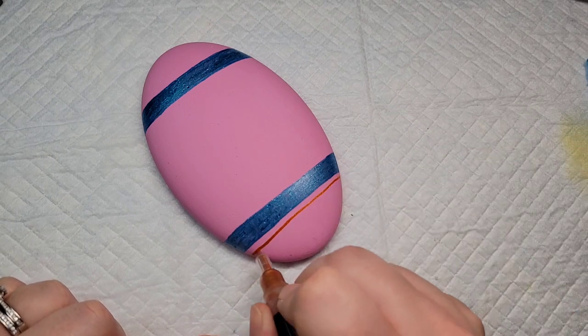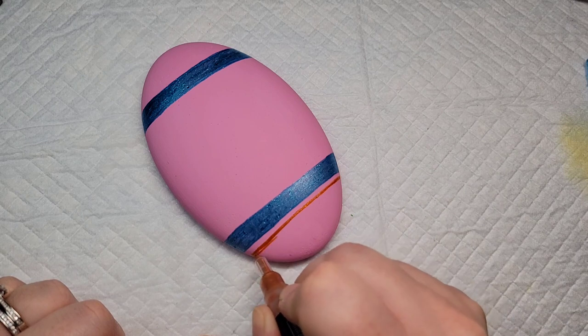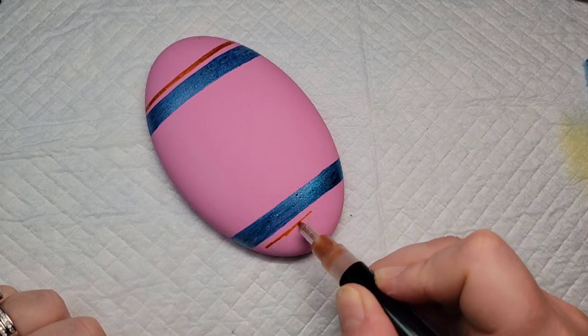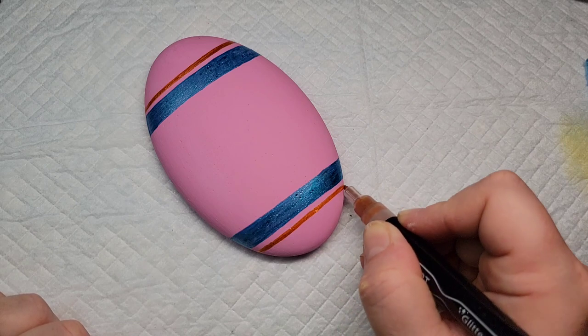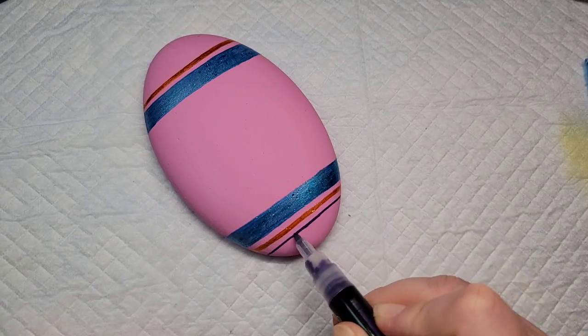I really like how they come out but to me it strikes me as more metallic than glitter, but they have good pigment and good coverage, unlike some of the cheaper pens I've bought from Michaels in the past. So I'm just going to play around with some of the colors I've chosen. Here I'm adding some thinner lines with the orange and then I'm going to come back and do the same thing with some purple.